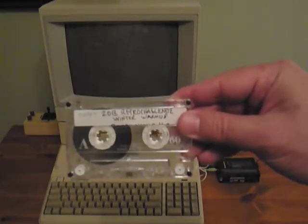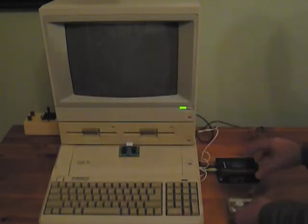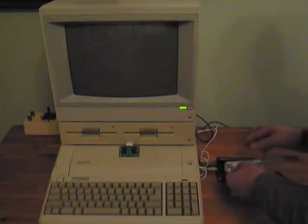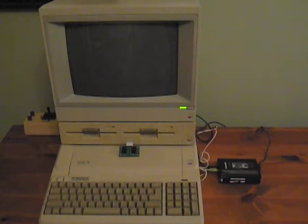Here is a cassette tape. I already have a simple BASIC program already saved to it. I'm going to load that program into the Apple so I can save it to the iPhone later on.